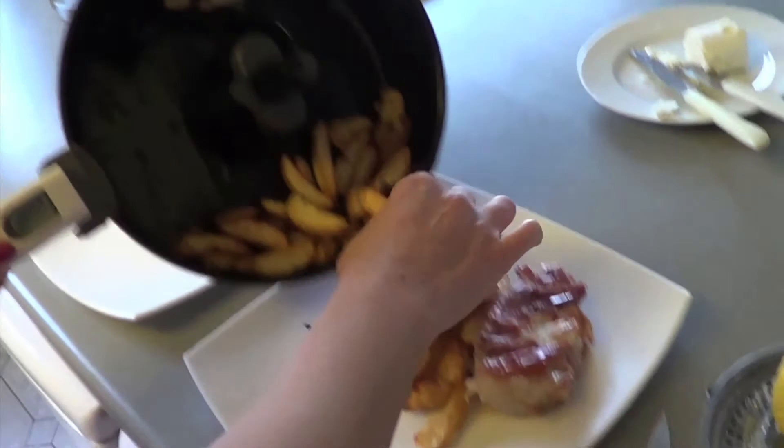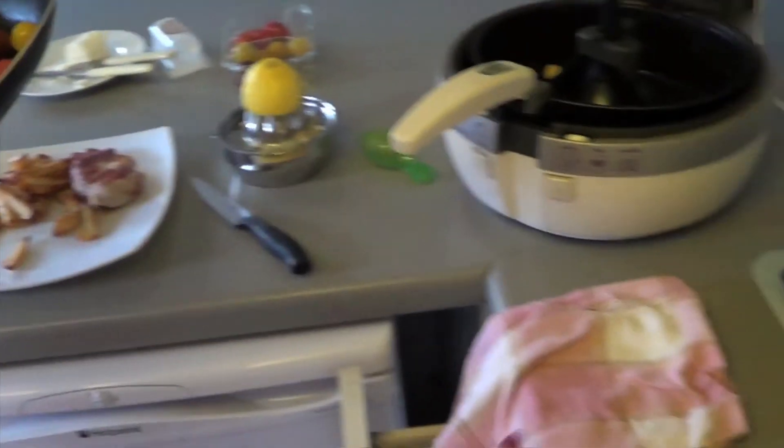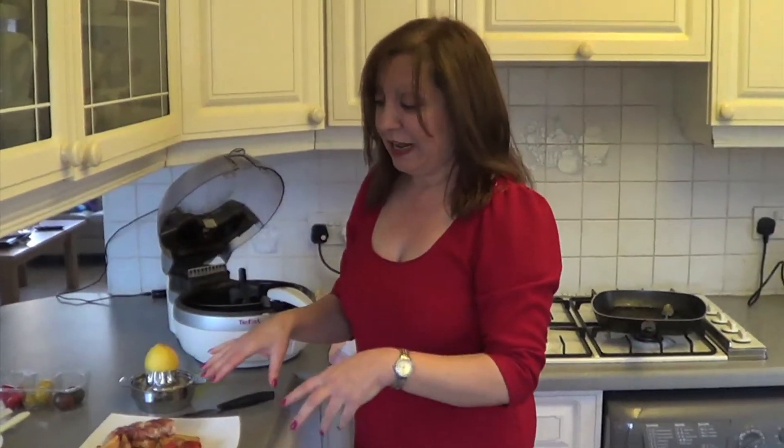Two chips on each plate, the little baby tomatoes — so we can have that. I'm a bit of a lemon freak — I love lemon on chips, lemon on chicken, lemon on everything.